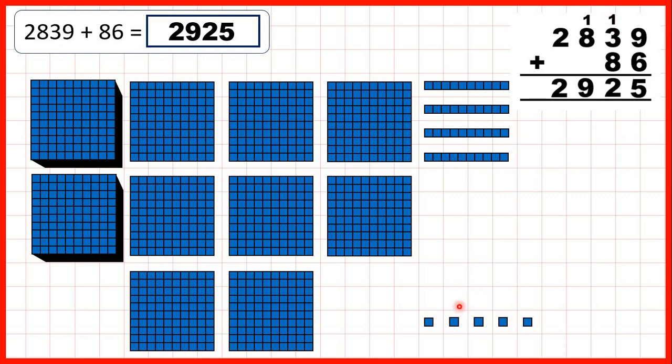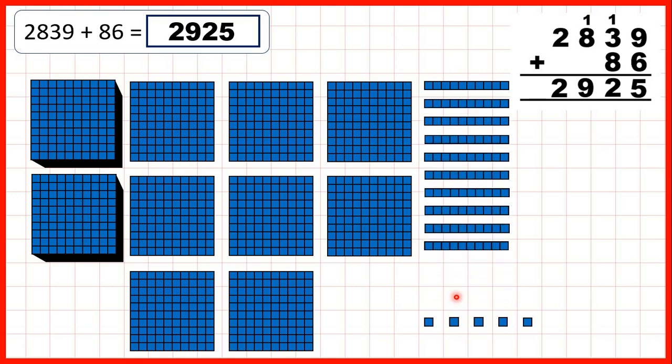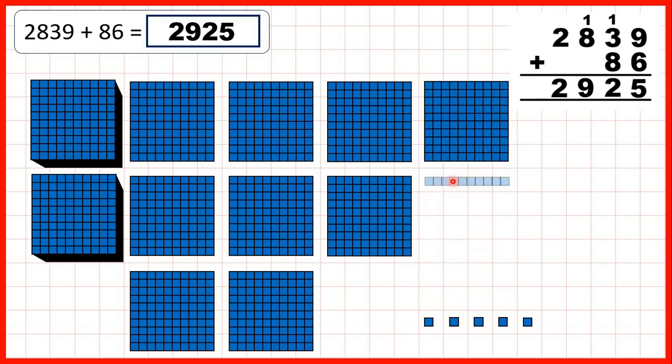So now we need to add 8 tens. But remember, when we get to 10 tens, we can exchange those for 100. So we can add 1, 2, 3, 4, 5, 6, exchange, then add 7, 8. And you can see that by doing that, we've made 1 extra 100 — so that's why we write 1 above our hundreds column. And we've got 2 tens.